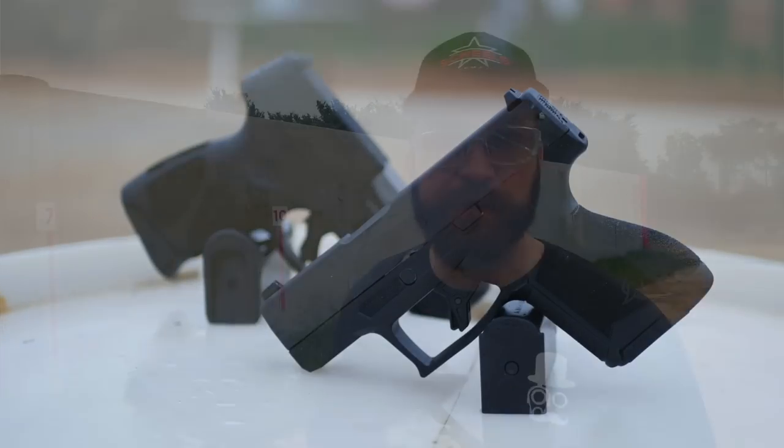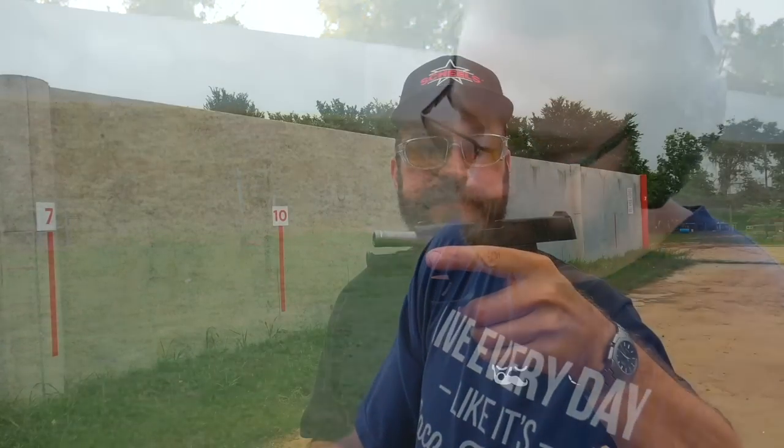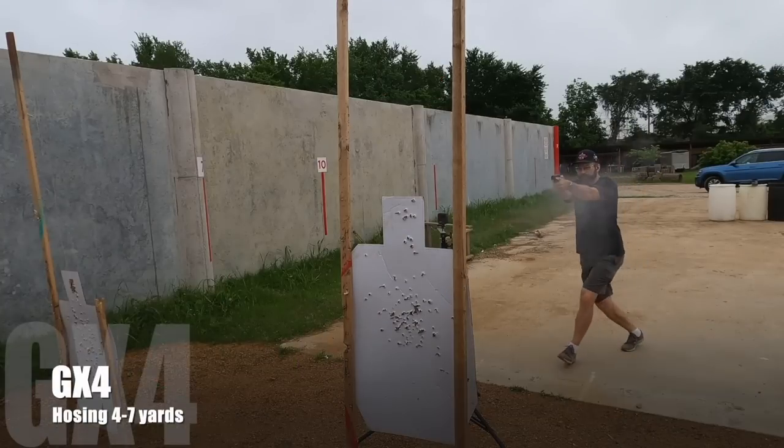For those of you who are familiar with my channel, I didn't have great luck with my first G3C. This is my second G3C — the Toro, the optics-ready variant — and this one has been absolutely reliable for me. And the Taurus GX4, I just finished filming my first shots video, and I have been very pleasantly surprised.